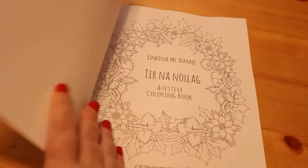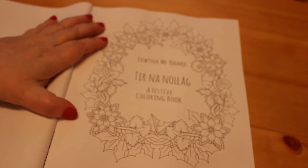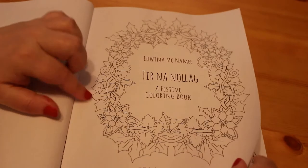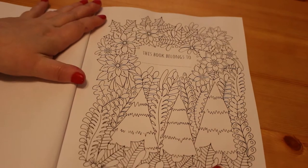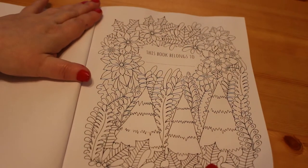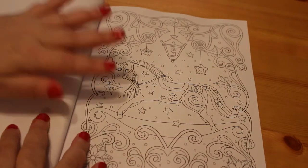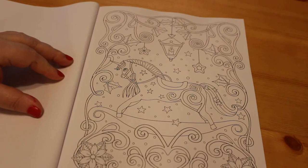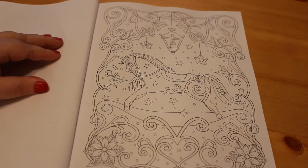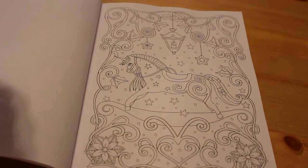Let's have a look at Tiernanolog. We've got the title page with the little wreath on it, and another one — 'this book belongs to.' I love these Christmas books. I've got about six or seven Christmas books now, I think I've got enough for this year. Though you can never have enough colouring books, can you? I think I've got near around 70 total.